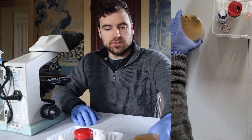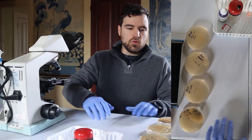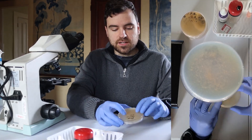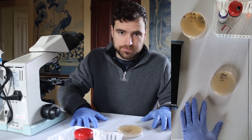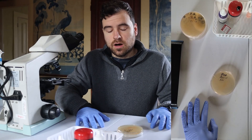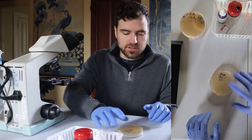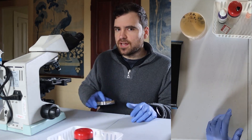In front of me here I have our four plates. Let's go over the control first. As you can see, we've got no growth. So that means we can say with pretty good certainty that the P.O.P. Ni culture is dead — there's nothing there. That is a little bit of unfortunate news, but there's still a takeaway here.